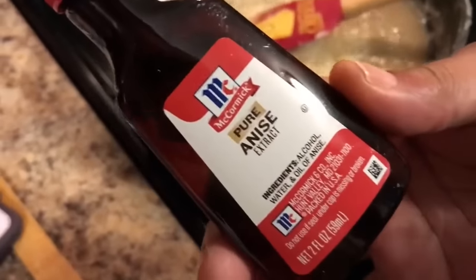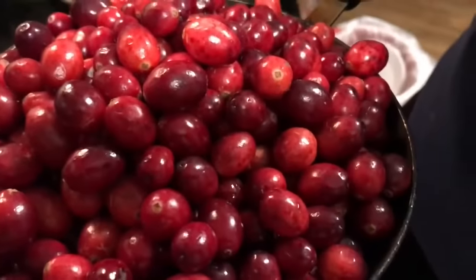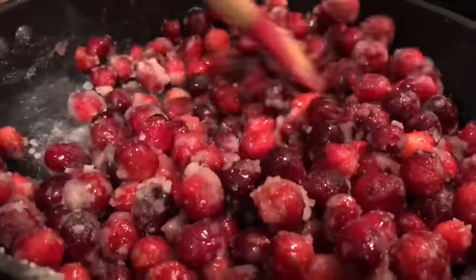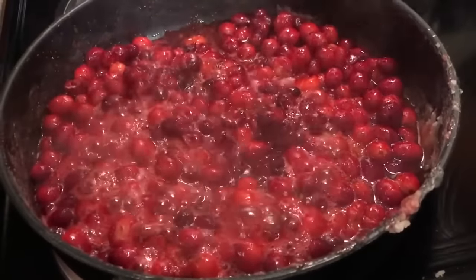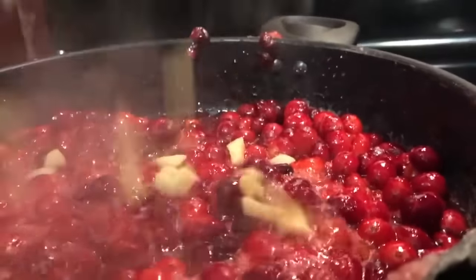For such an incredible flavor, we're going to be adding in pure anise extract. We're going to add in about 14 ounces of fresh cranberries. Now we're going to coat our cranberries with the sugar mixture. I did turn the heat up to medium high. Now as our cranberries begin to cook, they're going to go ahead and burst open and release the cranberry juice. You can see all that delicious juice.